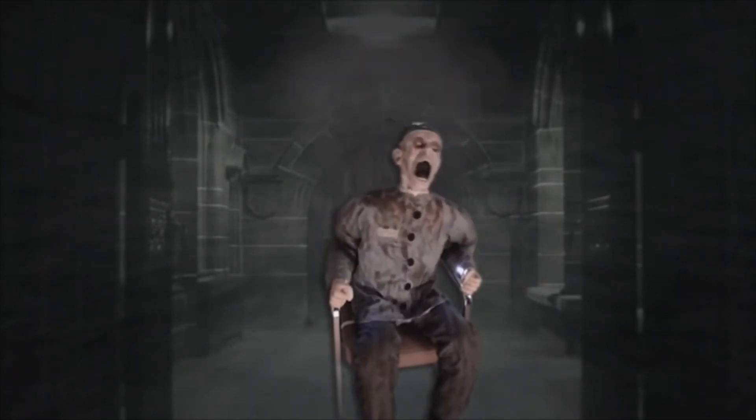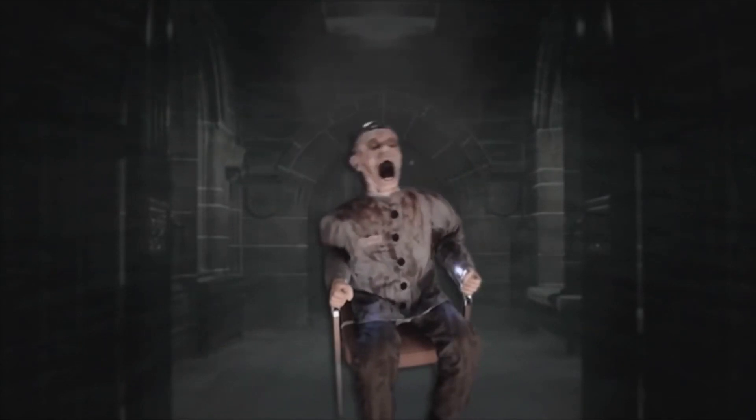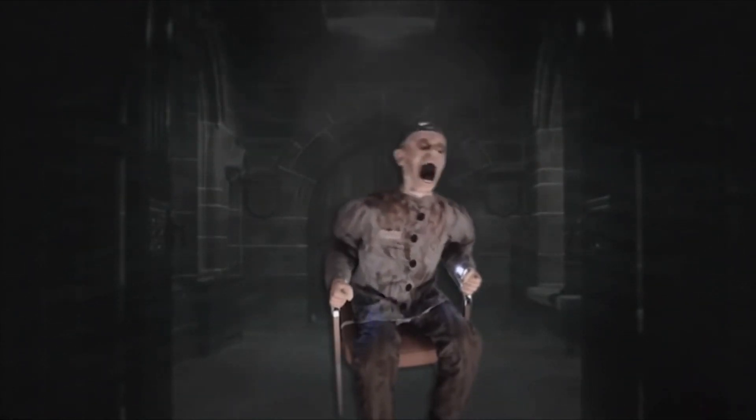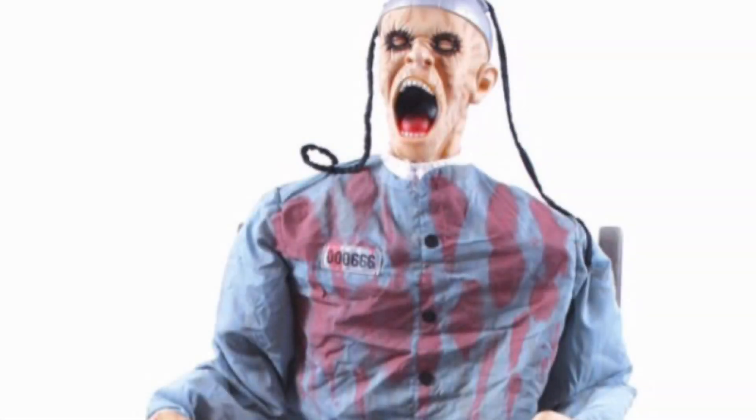Death Row's audio has electric, electrifying sounds over his shrieking. His shrieking definitely adds a lot of fear and scariness to the prop, because you definitely think this guy's experiencing a lot of pain right then and there. That makes the prop a lot more scary. Also, the electricity sound effects are pretty realistic — sometimes a little bit over the top, but pretty good for the prop. There's really not much to say in terms of audio.